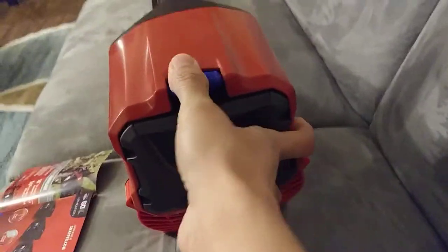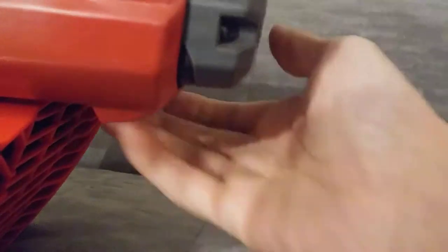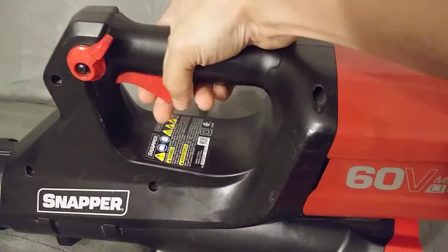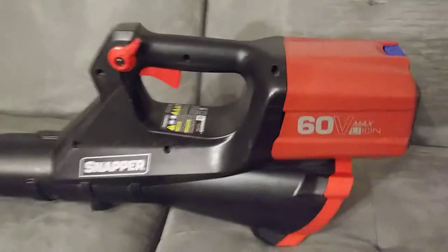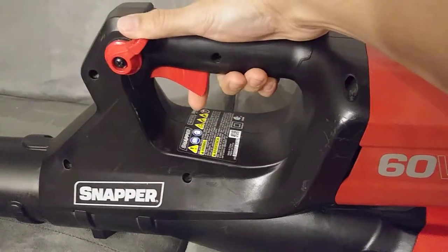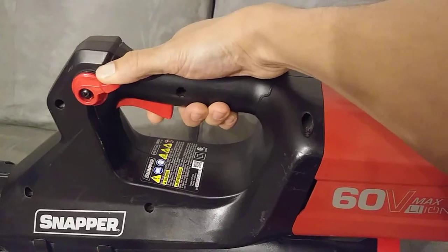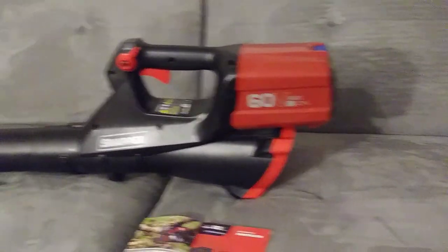This is how the battery is released — you click on here and pull the battery out. To put it back in, you simply press it in; there's a little handle back here to help push it in place. To turn it on, you pull the trigger. There's a slight one-to-two second lag, but that's something you can get used to easily. I also like this button on the side — it lets you hold the airflow without holding the trigger.